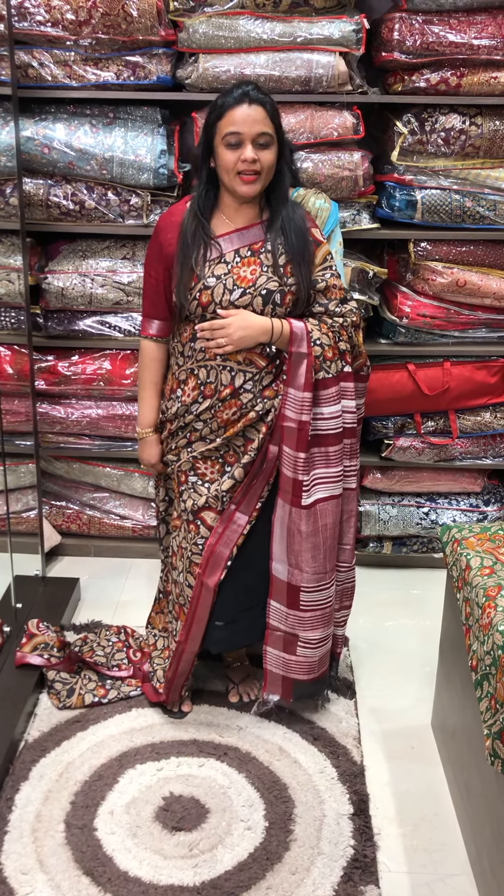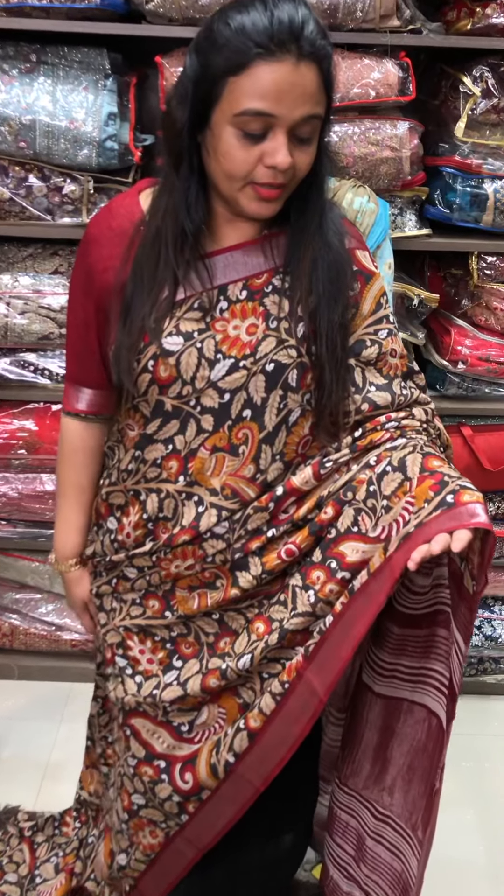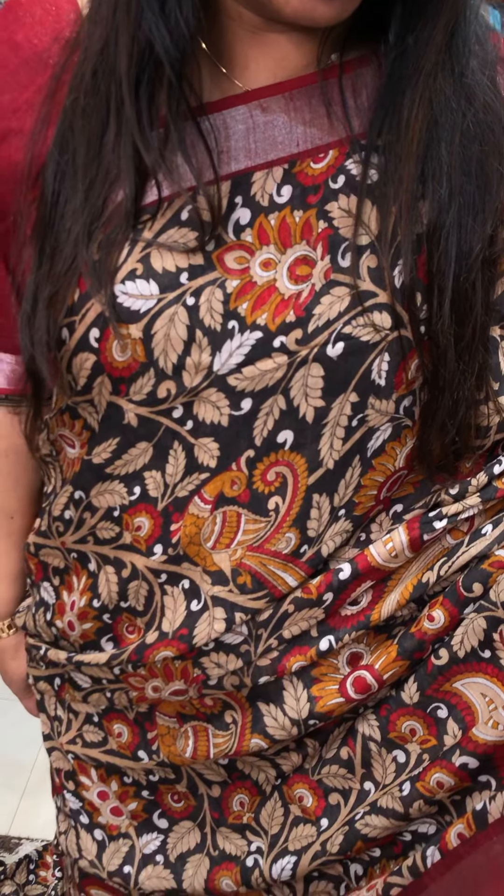Hello viewers, welcome back to IHA Design Linen Sarees. I'm going to show you this digital printer linen sarees collection. For this you will make a purchase.